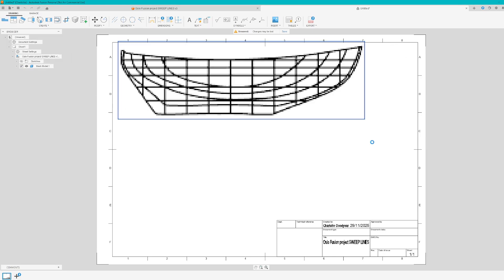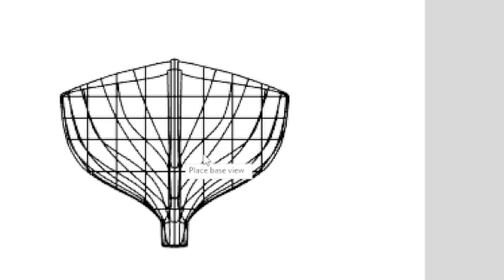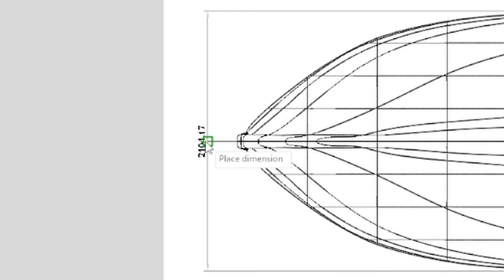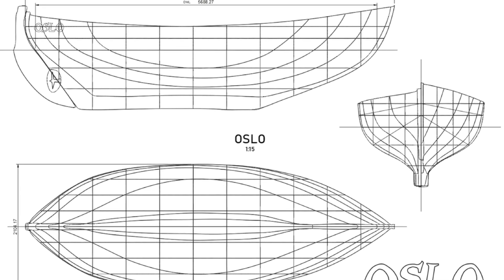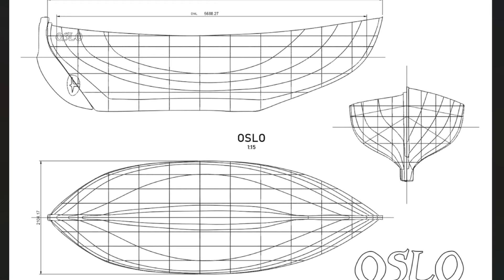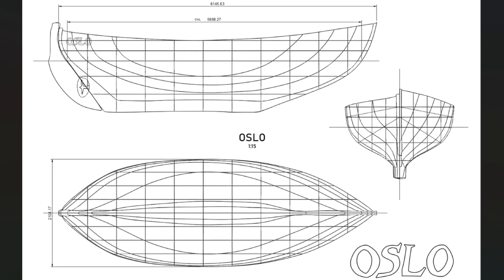Essentially what using Fusion has allowed me to do is trace around the 3D model in a really precise, controlled way. This means at any point later I could go back, adjust where the lines are actually drawn, and take precise measurements. But for now we've got this casual version of our boat's lines and we can use that to compare to other boat models.